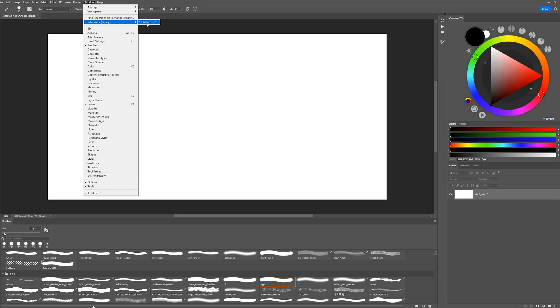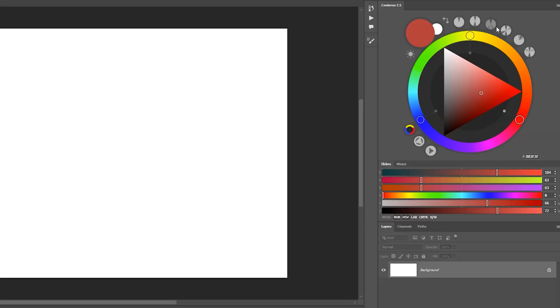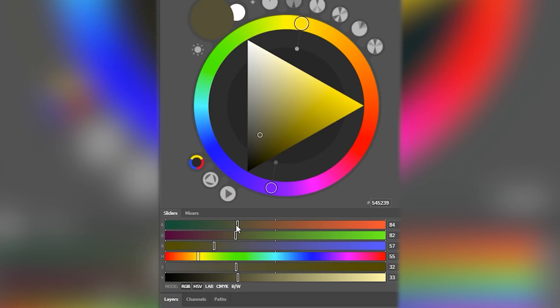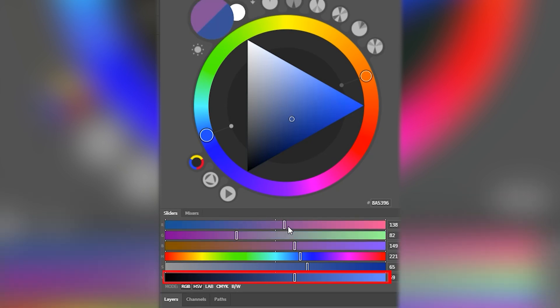In terms of general add-ons for Photoshop, I only use Coolers. Coolers offers different schemes like triadic or complementary color schemes. But the biggest advantage of Coolers, in my opinion, is that it shows the HSV and RGB sliders at the same time. So if I change any color I'm working with, I can also see how the value of that color is changing — which is very helpful for maintaining the value structure of my image.